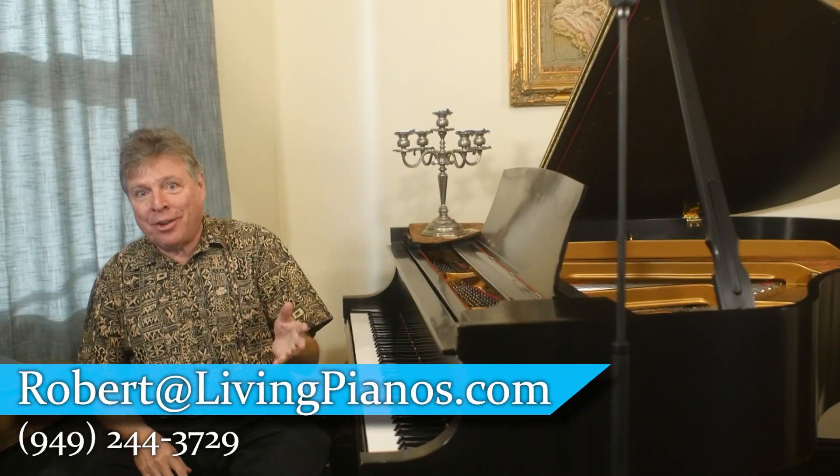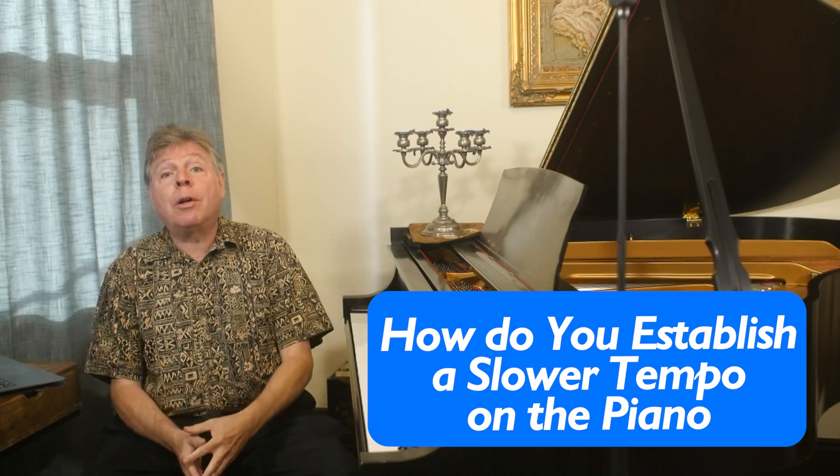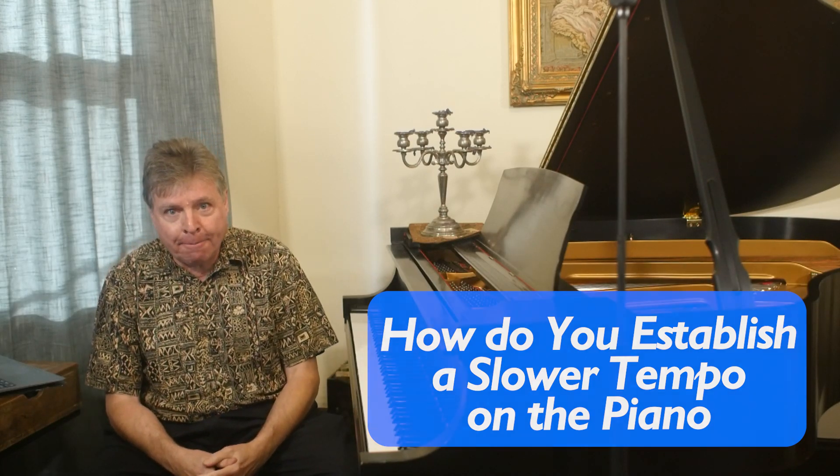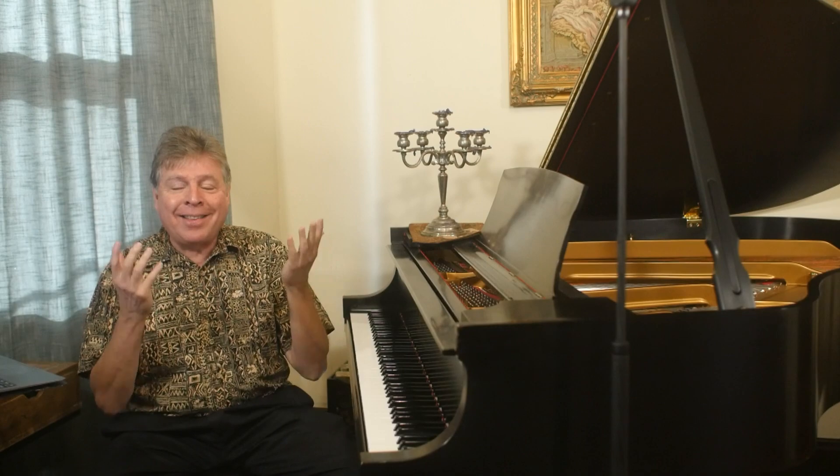Robert Estrin here at livingpianos.com with a question: how do you establish a slower tempo on the piano? It's the funniest thing. I have students and sometimes they're playing through something and they're hesitating, they're having difficulties. So I say play it slower, and more often than not, they play exactly the same tempo.